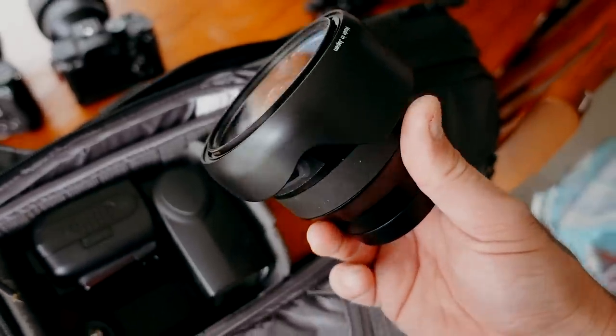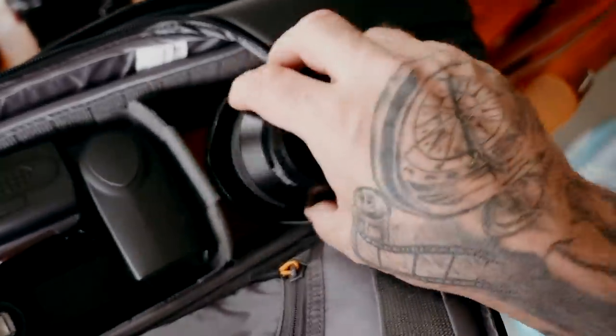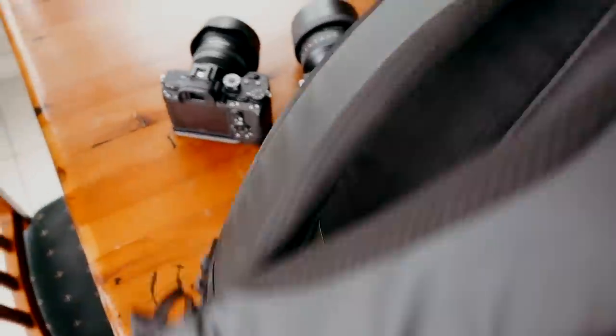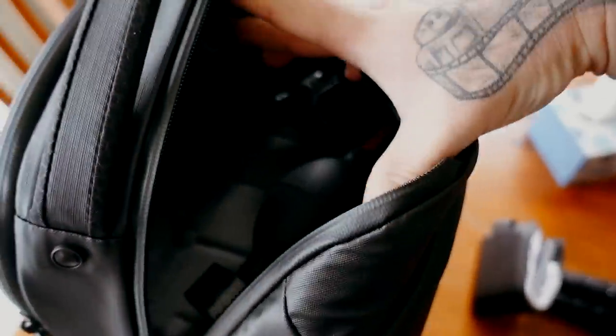There are a couple of other pockets which are pretty cool. In the back I can fit a 15-inch MacBook, which is great because I can take it on the plane with me. And in here — oh there's my wallet, I was looking for that — you can have all your cleaning stuff, batteries. There's quite a bit of room in there for anything you want.